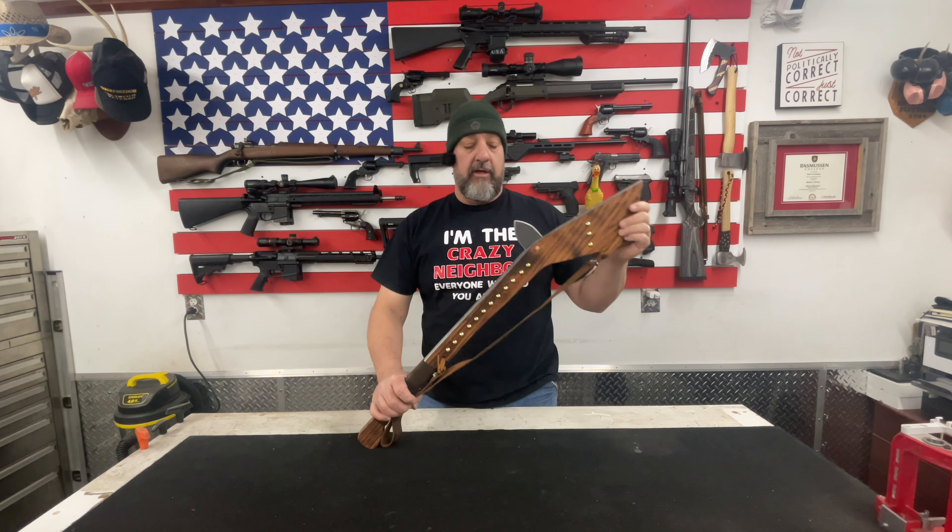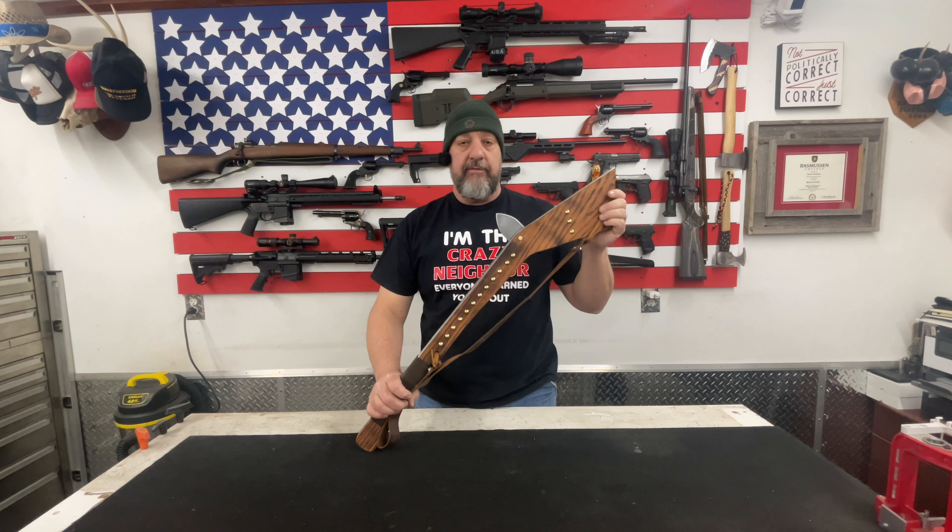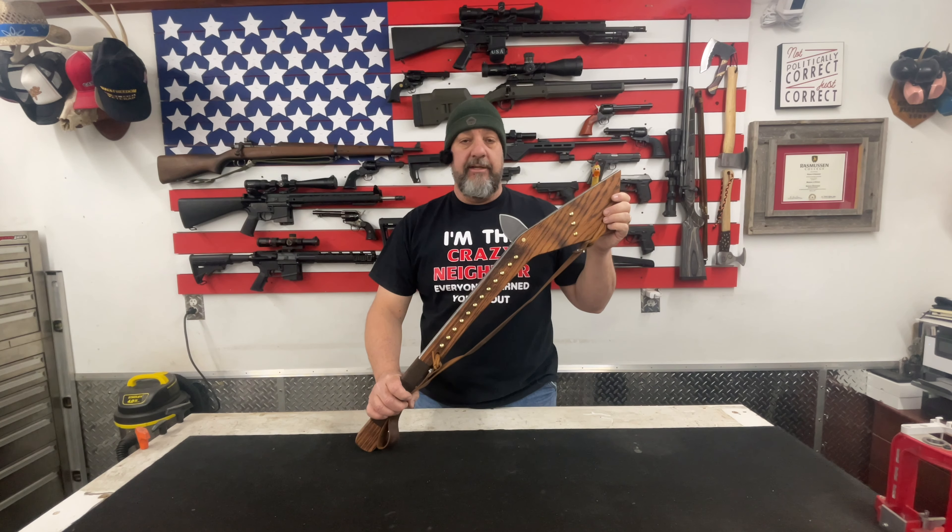Hey YouTube, Ed here with Jack of All Trades, and welcome to another video. Today we are going to talk about the Gunstock War Club. I quite obviously made this one. We're going to go over a brief history of the Gunstock War Club and then I'm going to show you how I made this particular one. So let's stop talking and get right into the video.